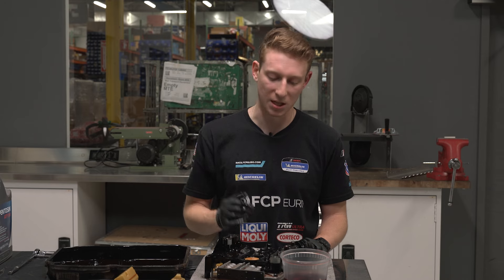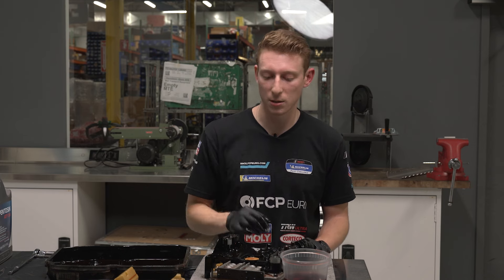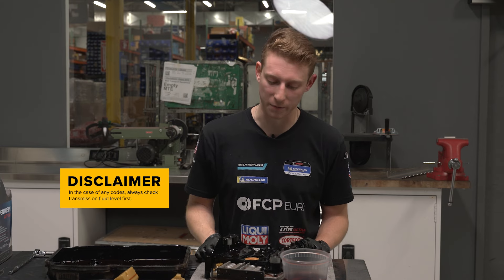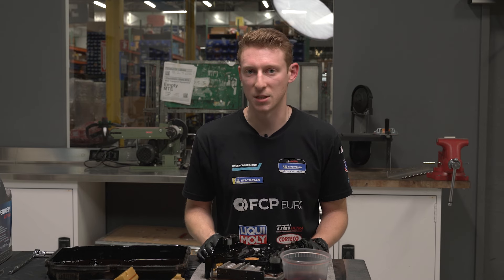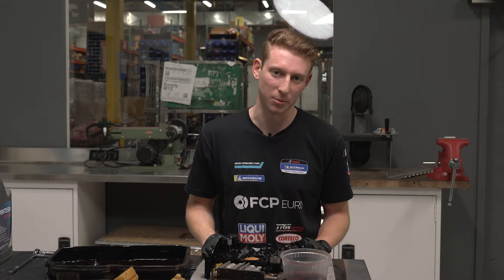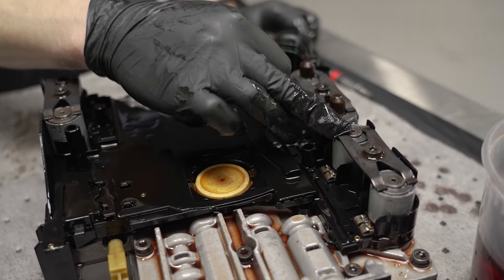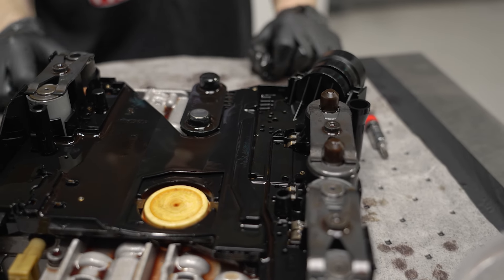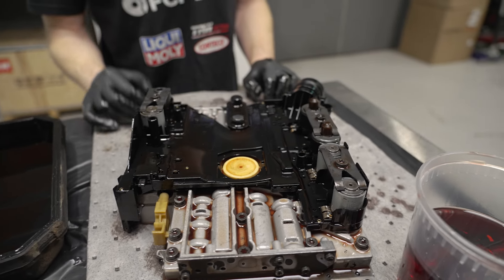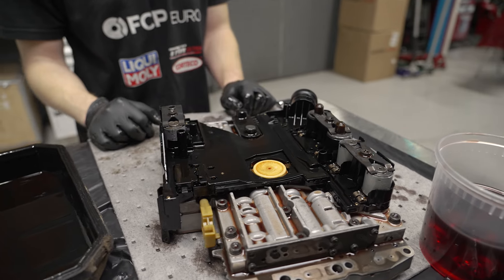A lot of the time when you do have problems with this conductor plate, the issue is either one of the solenoids failing — which gives a pretty indicative code — or, most commonly, damage or contamination to the speed sensors right here on the conductor plate itself. These are responsible for speed sensing the internals of the transmission. This one is a floater that lets it know the transmission fluid level. This is going to be our two-to-three shift, this is our three-to-four shift solenoid, and this is the one-to-two and four-to-five — doing double duty.